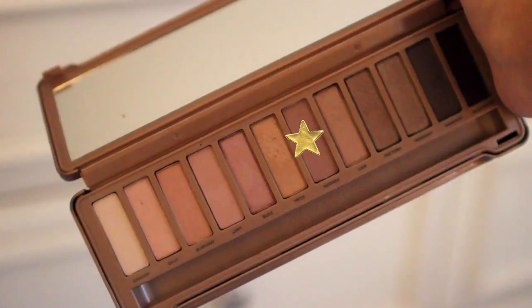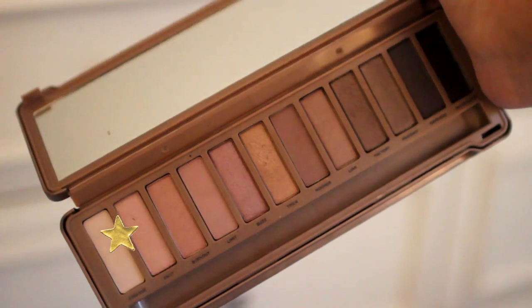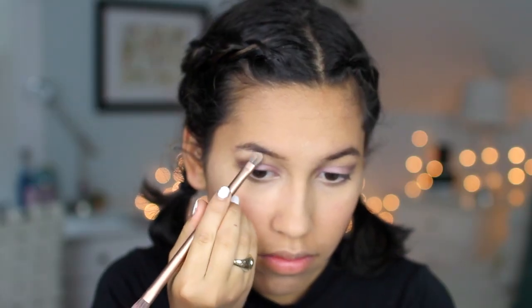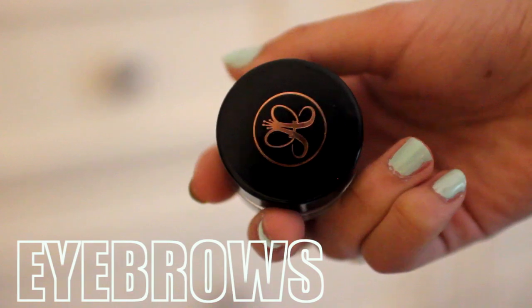Continuing, I'm going to go in with the color Nooner again and put that on my bottom lash line just to smoke that out. And finally, I'm going to take the color Strange and use that to highlight under my brow bone and on the inner corner of my eyes — definitely the best highlighting shade I have found yet.